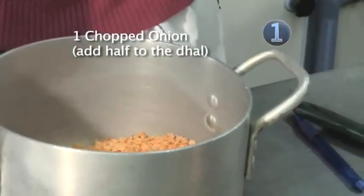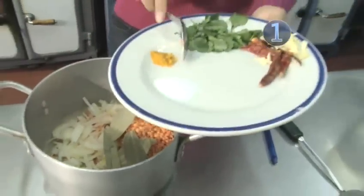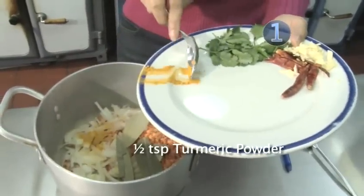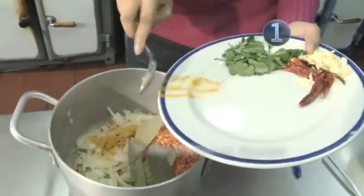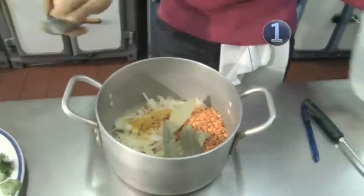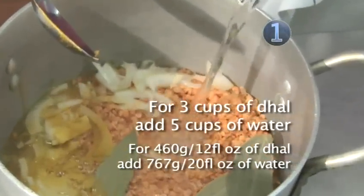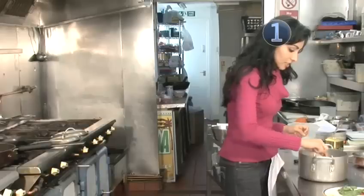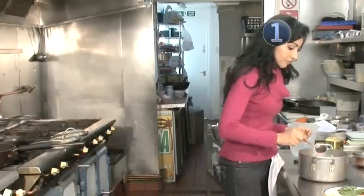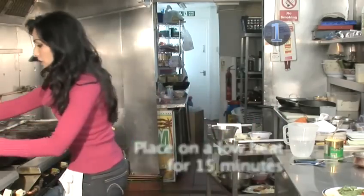Add half of the onions, then add the bay leaves and the turmeric, and we add the water. Give that a stir and place that on a low heat.